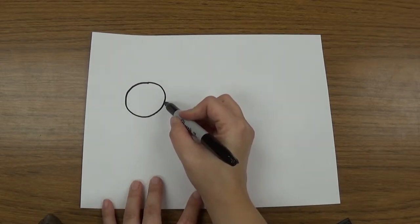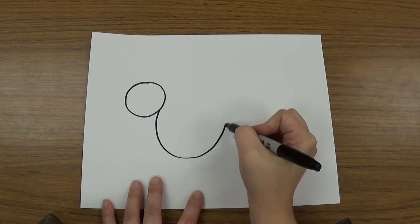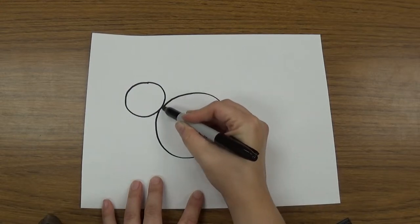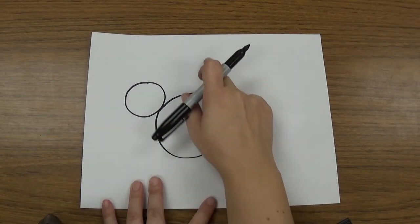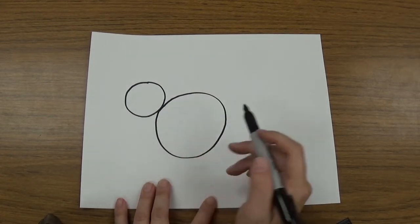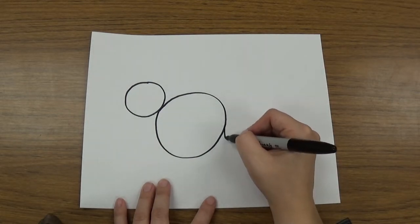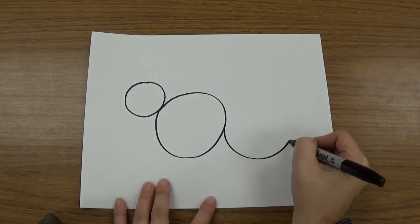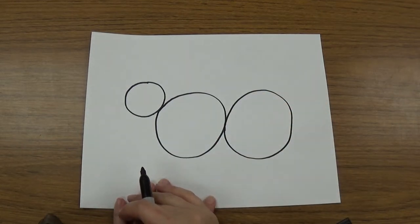Next we're going to draw another circle that's a little bigger, and it's going to start by touching this circle. It's going to go bigger, but it doesn't go all the way to the side, it doesn't go all the way to the bottom, it doesn't go all the way to the top. So now we have a small circle and a big circle. And then we're going to make another big circle that's touching the other big circle. So now we have three circles, just like this.